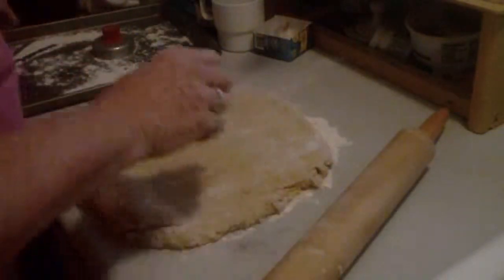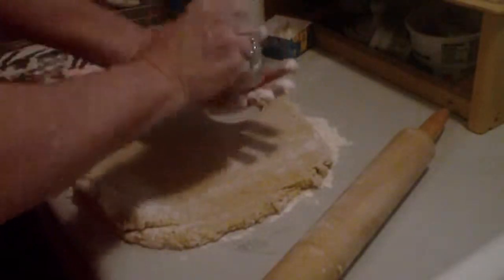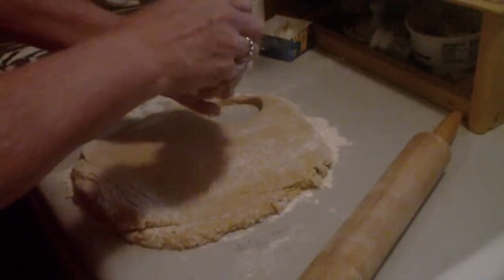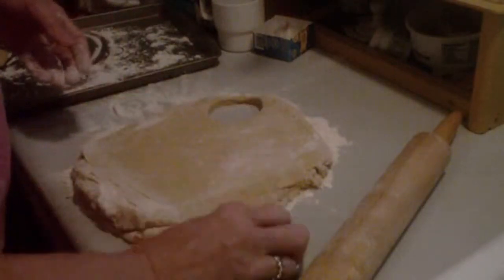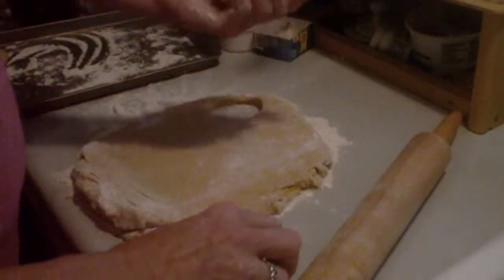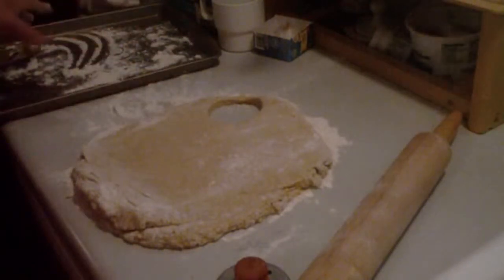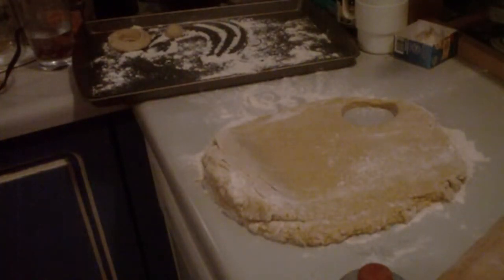I don't know, it's about a half an inch thick, I think maybe. Come on, come out. There's the doughnut! Come loose. Well, there's a hole — I'll just roll it a little bit. That's the hole, and I put them aside.